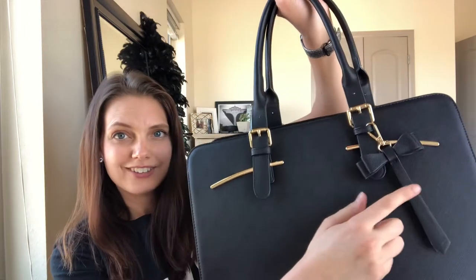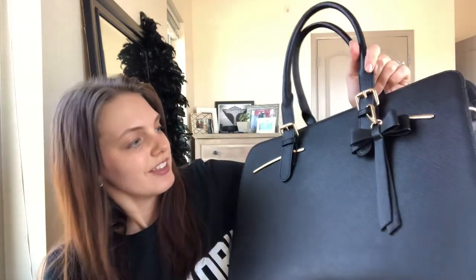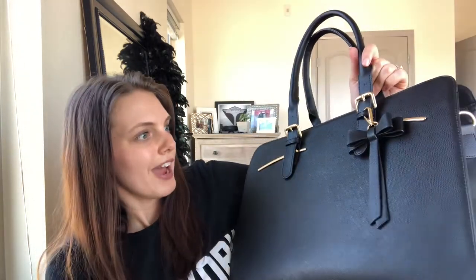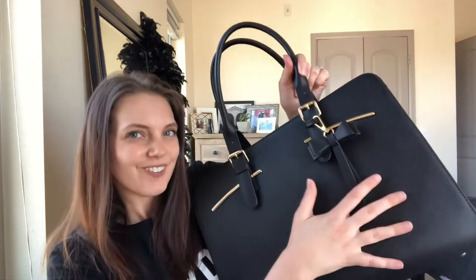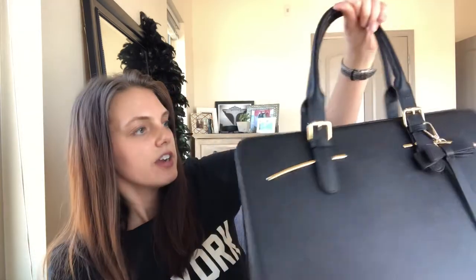It has gold hardware with gold accents throughout. Another accent I really love is this bow here — as you guys know if you follow me on Instagram, I'm a bit of a glam girl and I enjoy this kind of bow accent. It is detachable if you want to remove it, but I enjoy keeping mine on. It adds a really nice glamorous touch to my laptop bag. On the side you also have hooks for a detachable shoulder strap, and on the back there's a zippered compartment as well — lots of features even on the outside.